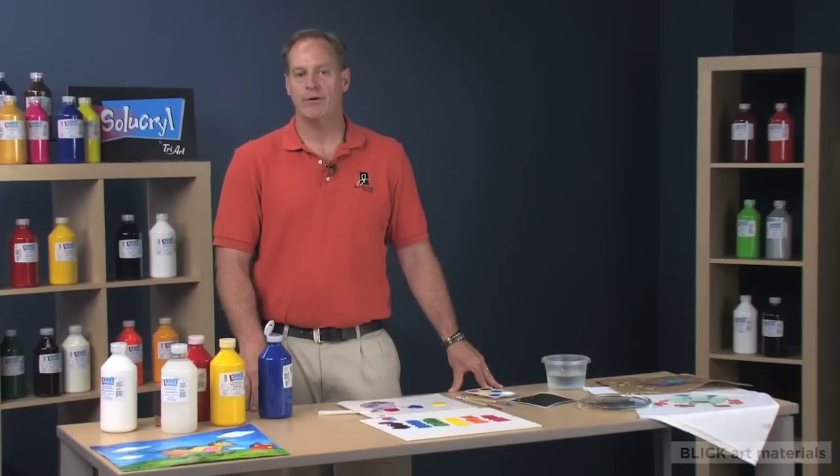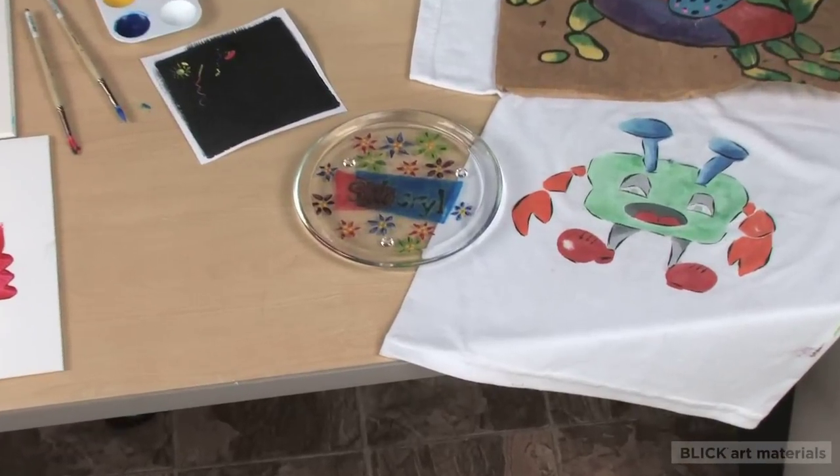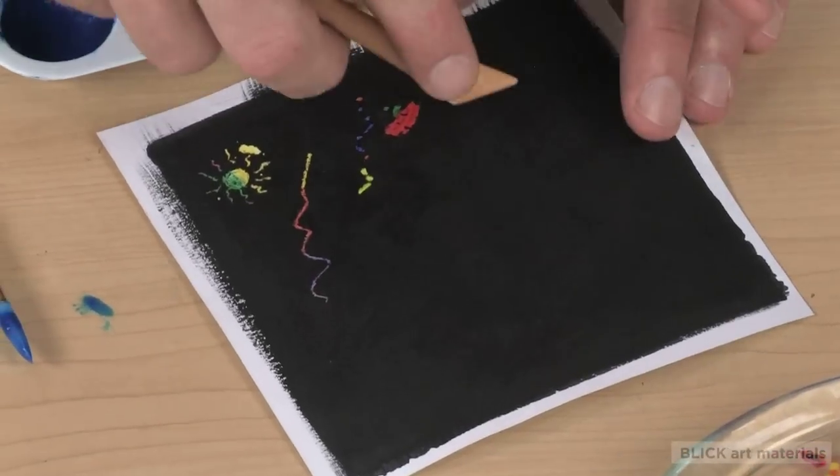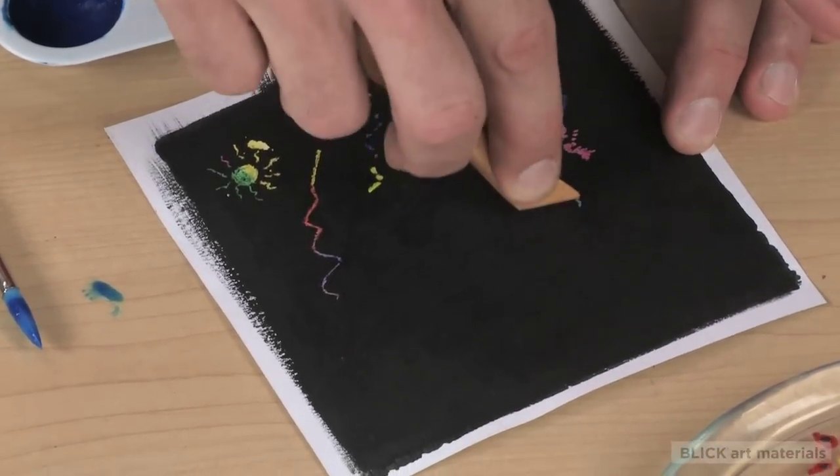Cyacryl can be used on paper, canvas, fabric, glass, clay and plaster, and applied over crayon can even make a very nice, low-cost, scratchable surface.